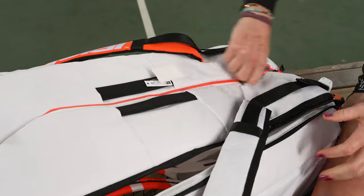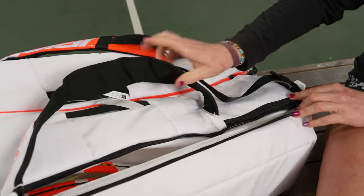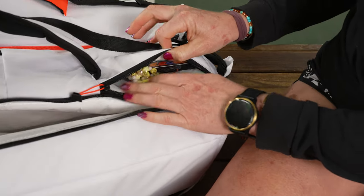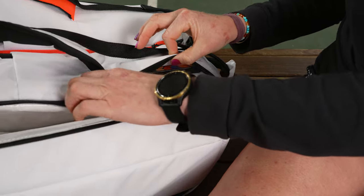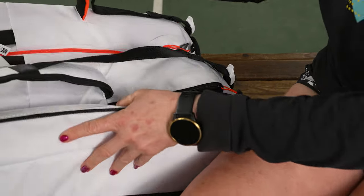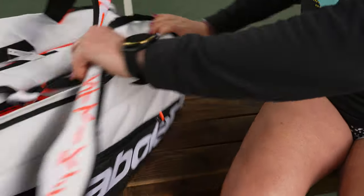Before we move on to that third pocket, I want to note I love this little accessory pocket right on top. It's the perfect size for your cell phone, or if you want to use it for other small items, it's great. It's not too big — just keeps everything really organized so you know exactly where your stuff is.